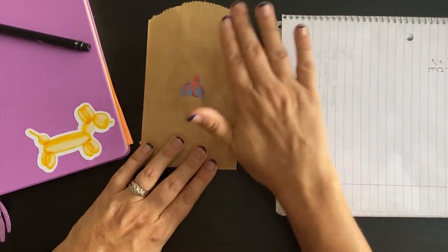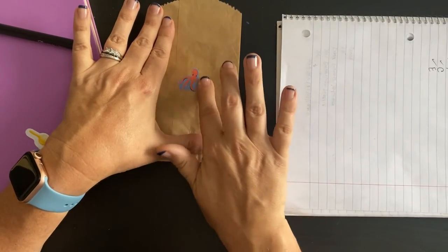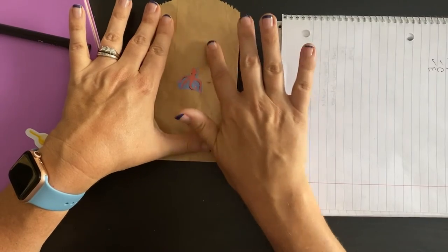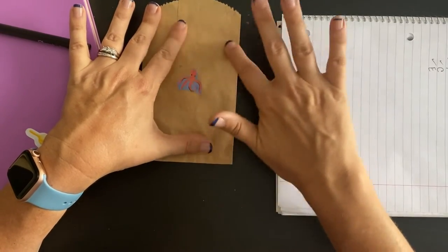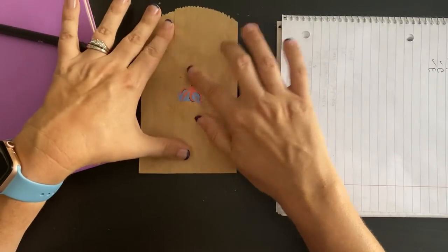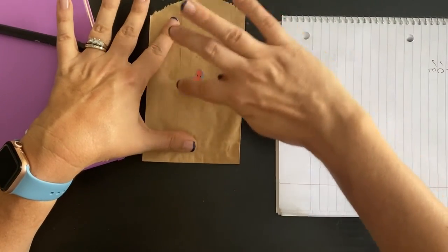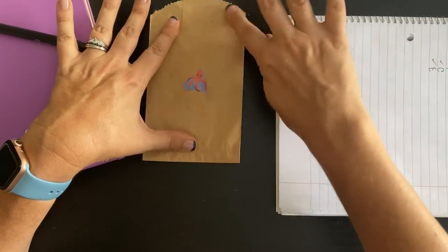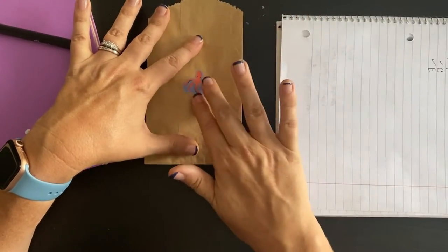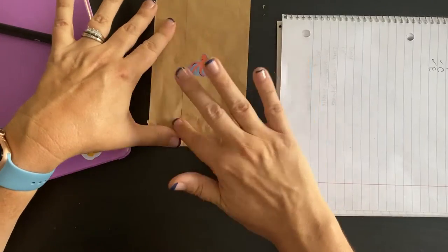Now we have all this extra glue on here, so what we can do with a clean finger is gently just rub this right off. You can also get a little eraser-type tool that's made to take rubber cement off, and if you use it all the time I would totally recommend getting one of those because it's really convenient, but your finger works too.